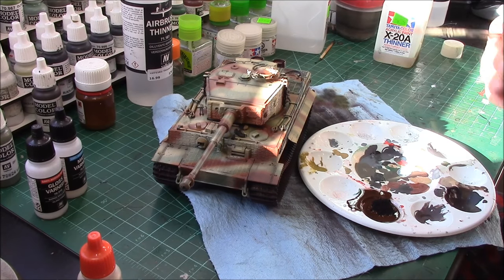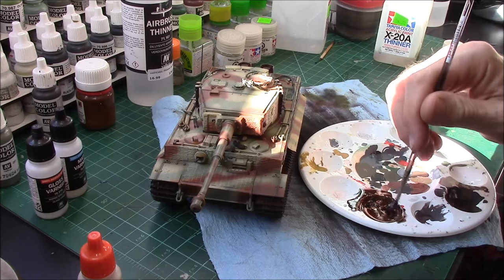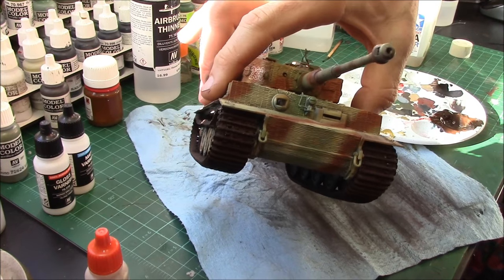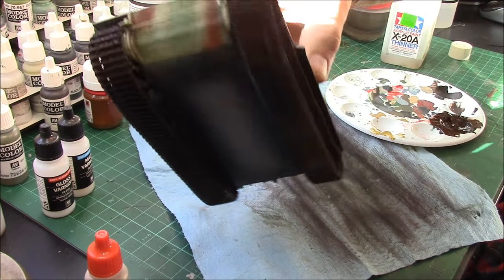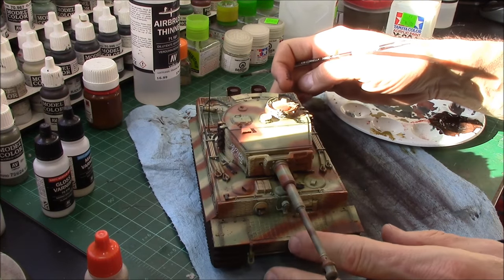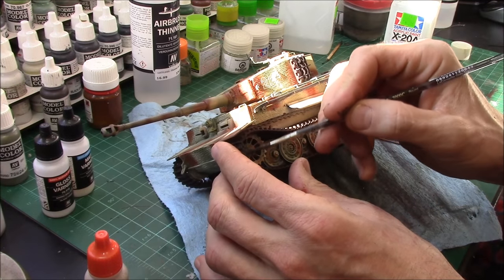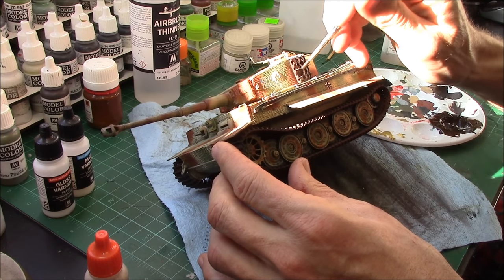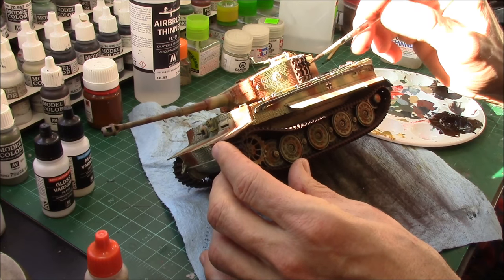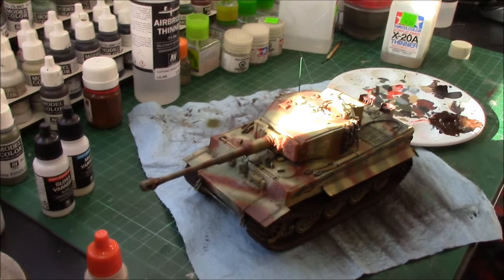Let's get some black smoke mixed in — it's a little too orange for a fairly new tank. We just want it to look worn, not worn out. As you can see, this turns into a really nice flat metal-looking track after it dries. Keep that in mind for doing tracks: mix up a slurry of thinner, XF-20 thinner, and Vallejo pigment. These tracks were cast metal, so they did tend to discolor quickly.